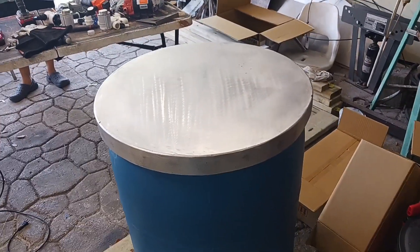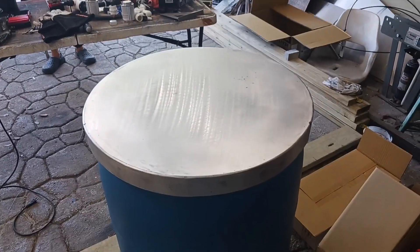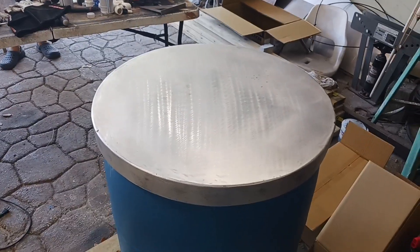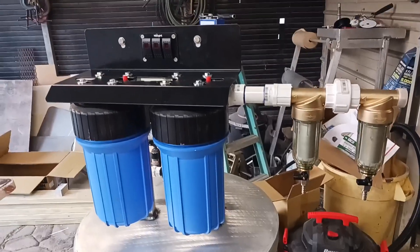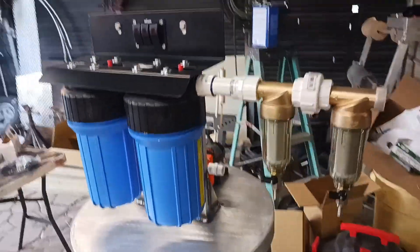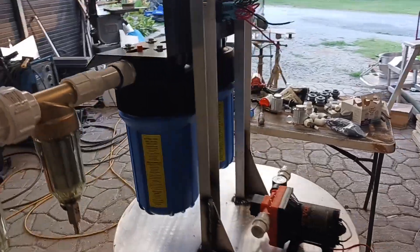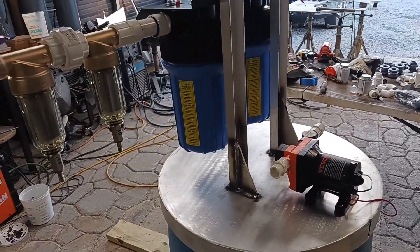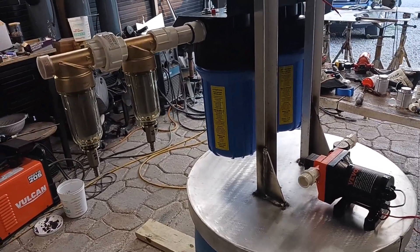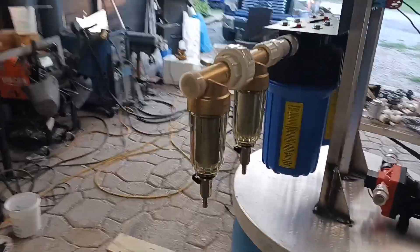We've got the lid made, feet on top of the drum. Still got to make the support brackets to hold the filters in place — we'll be back after that. We've got our lid made, support for our main filter system, got both pumps down, now we need to wire it in, pipe it. It's going to come out of the pump here and come into the filter system here.